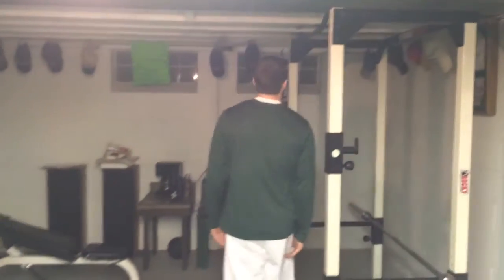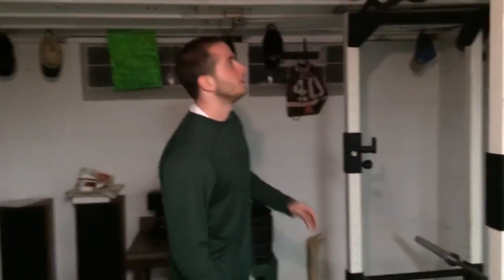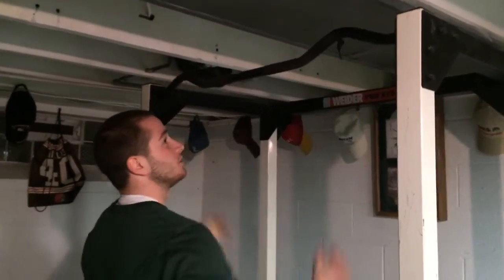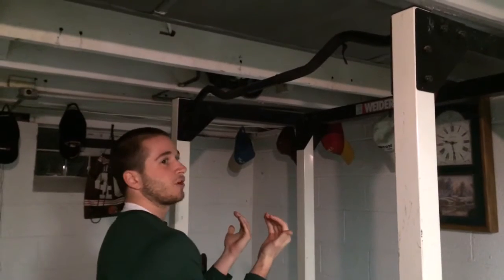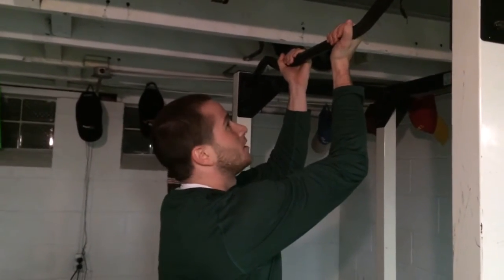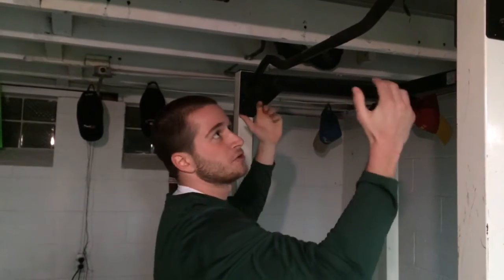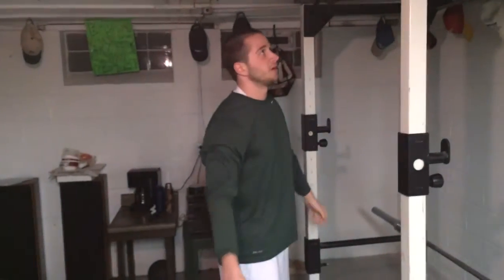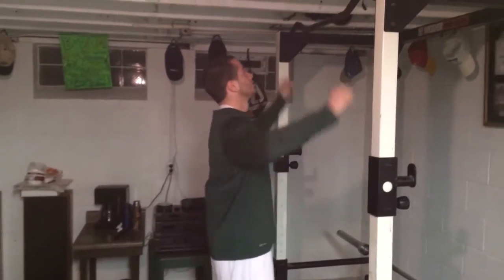Moving on to the next exercise, which is the pull-up. There are many variations — you can go with a wide grip, or a close grip. People call the close grip a chin-up, with your palms facing you. We're going to do this exercise for about 30 seconds, not as long as the push-up minute, because pull-ups are a little harder.